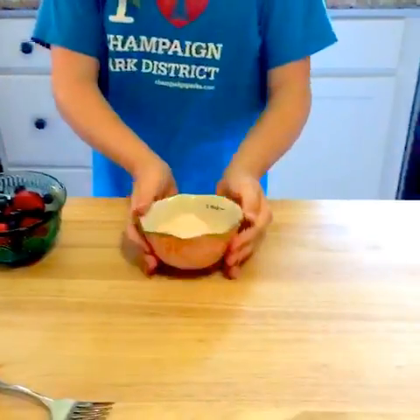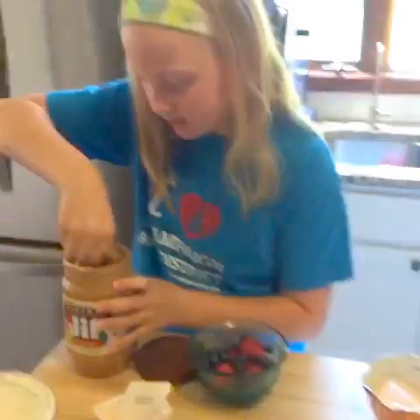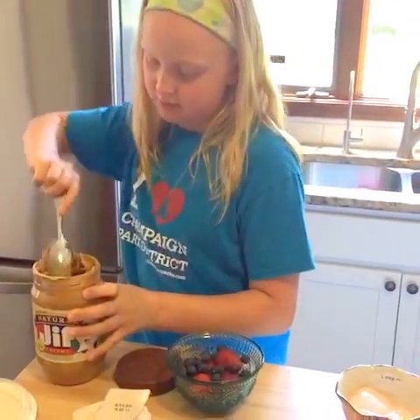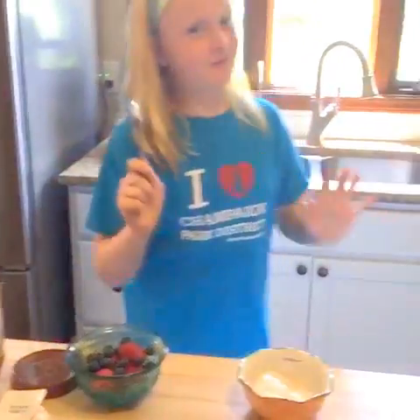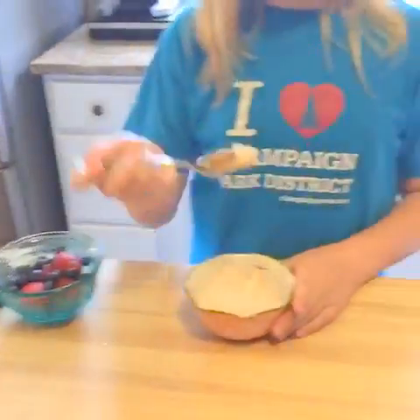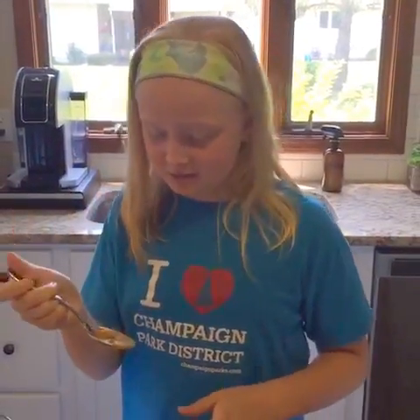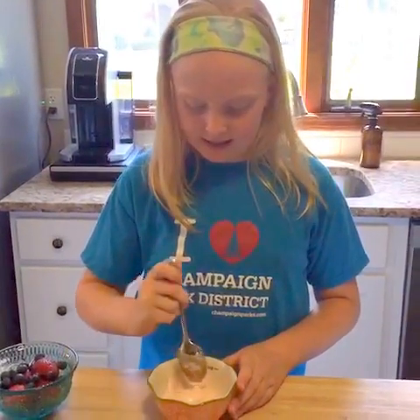We've got the yogurt, and you can just take a spoon — I used this with peanut butter but that's good because we're going to need peanut butter. You just take a little peanut butter and a little yogurt and eat it together — it's really good. If you just get a spoonful like this, you can just keep using it instead of putting it all in, and it gives your yogurt a little more flavor.